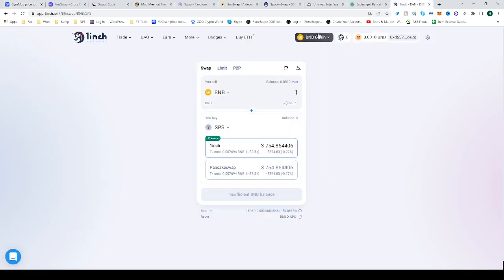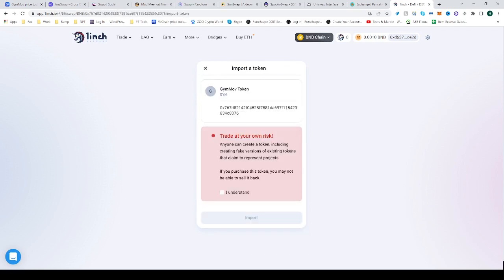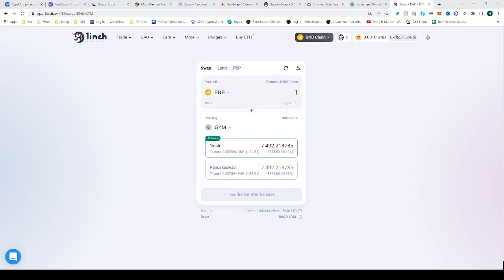Head over to 1inch. Once you're there, be sure to be on the BNB chain because you won't be able to find it otherwise. Paste the address, click Import, confirm 'I understand', and import. That's it — hope this helps. See you next time, and don't forget to happily trade.